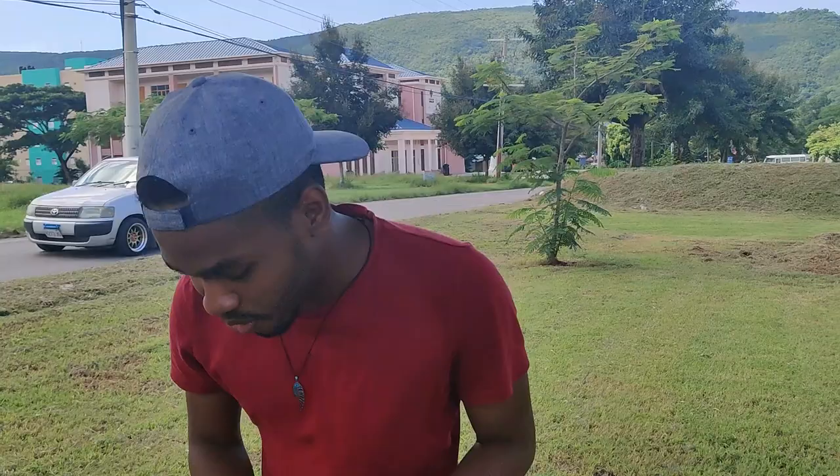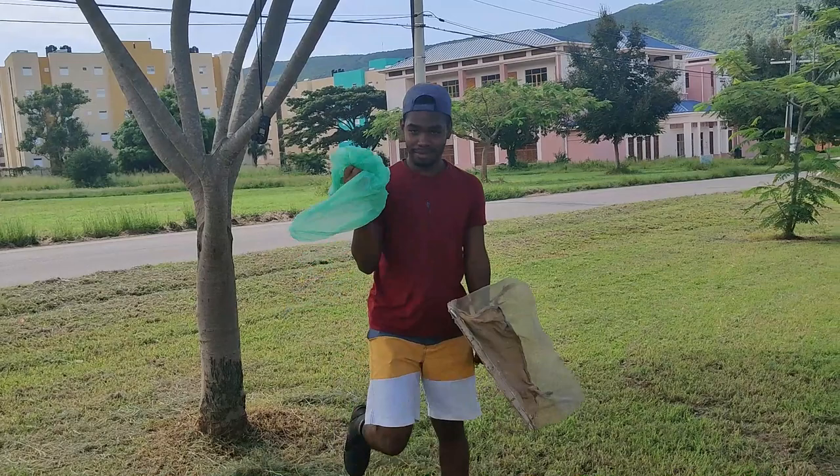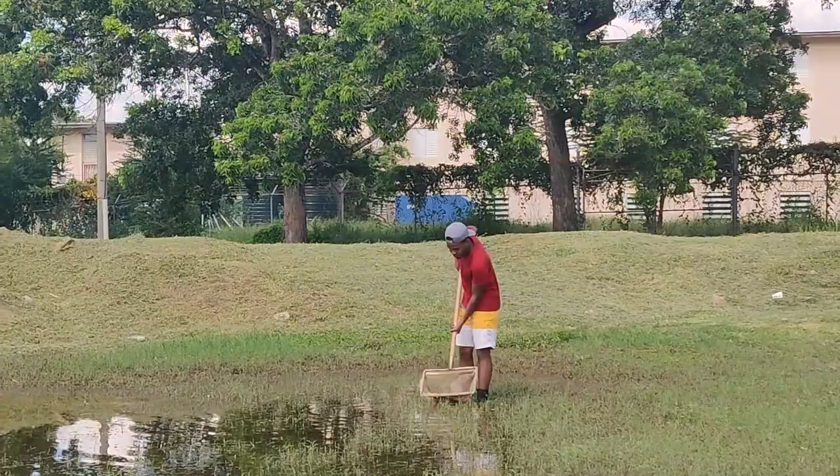Now we're going to go on to the insect pond sampling. That requires me using this net to collect insects, or whatever is in the water, and then drop them into these bags, tie the bags, and then I'll free them. So Tan, can I ask you to hold this for me? Sure.